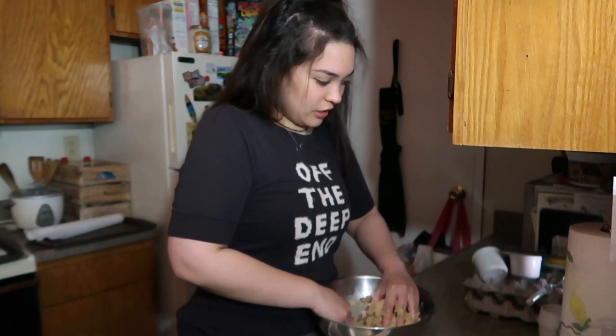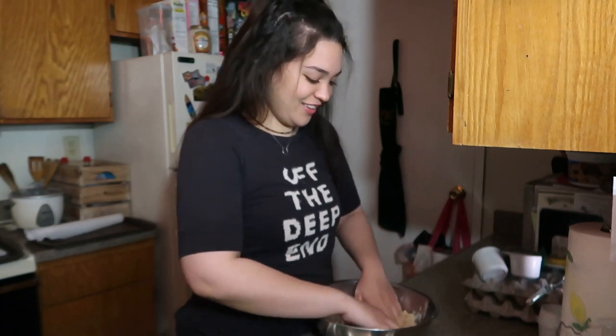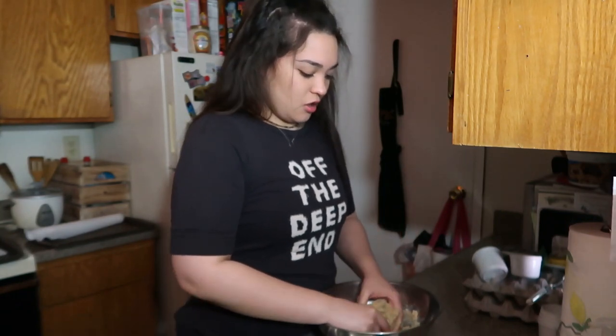I hope you guys are doing well — I missed filming, I just didn't know what to film. I wanted to do a roast me slash assumptions video but no one really said anything. I also want to make a video like '10 things you can do while in quarantine' — I feel like that'll be fun.